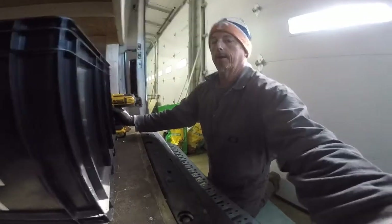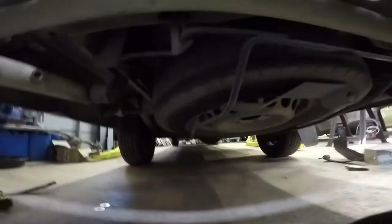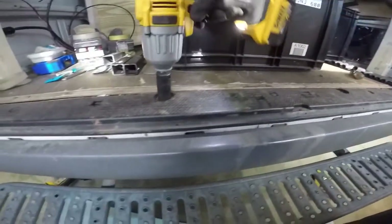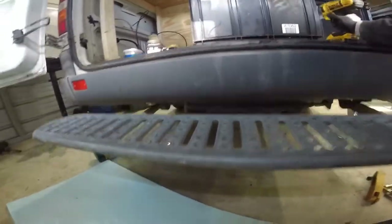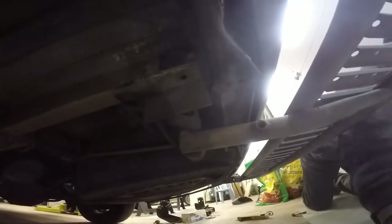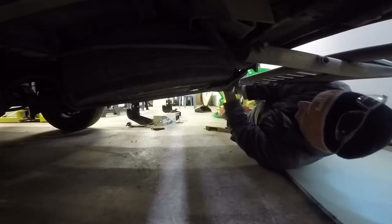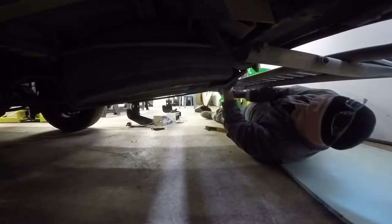If you've never taken your spare tire out, you've got these bolts right here — they go down to these hooks right here. I'm going to use the ratchet. Just loosen them up and let the hook push out.